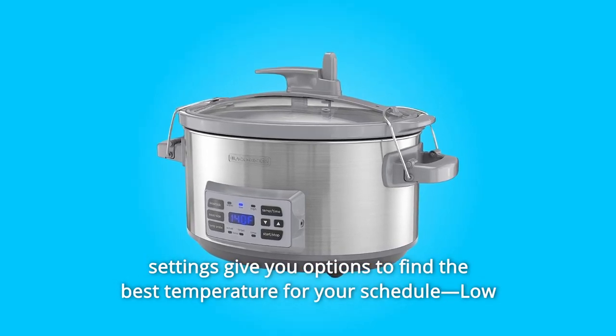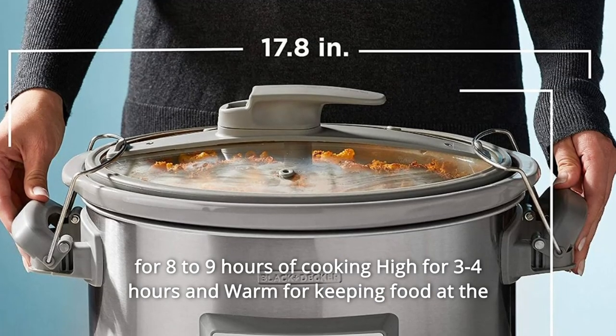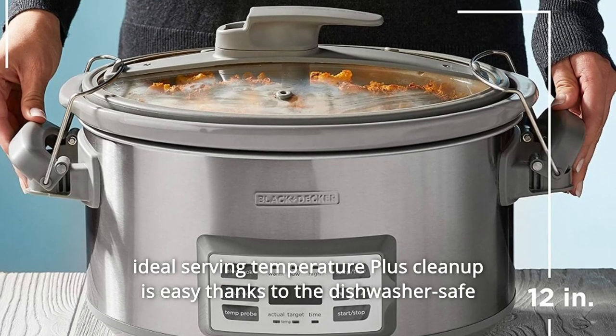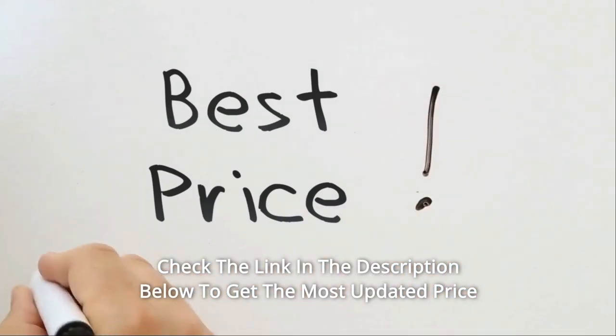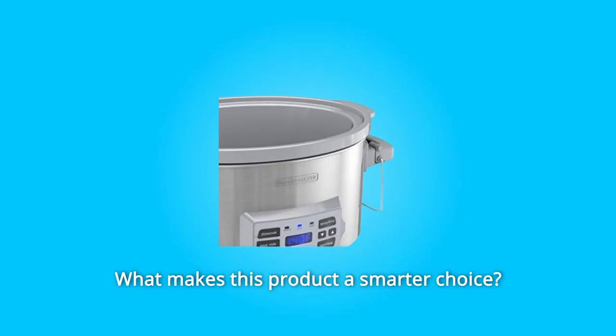When slow cooking, three heat settings give you options to find the best temperature for your schedule: low for eight to nine hours of cooking, high for three to four hours, and warm for keeping food at the ideal serving temperature. Plus, cleanup is easy thanks to the dishwasher-safe stoneware pot and tempered glass lid. Check the link in the description below to get the most updated price in real time — you never know when these things might go on sale.